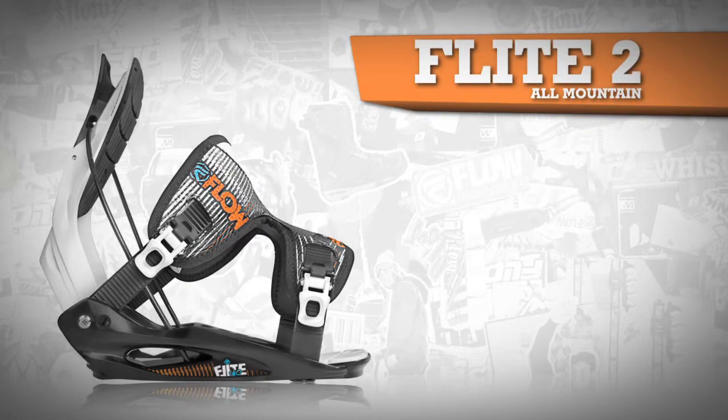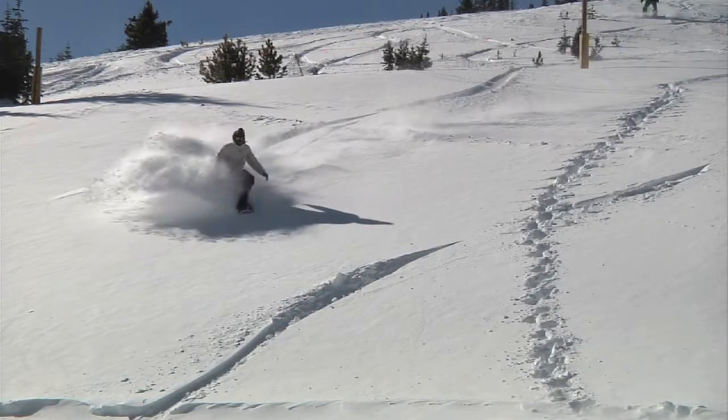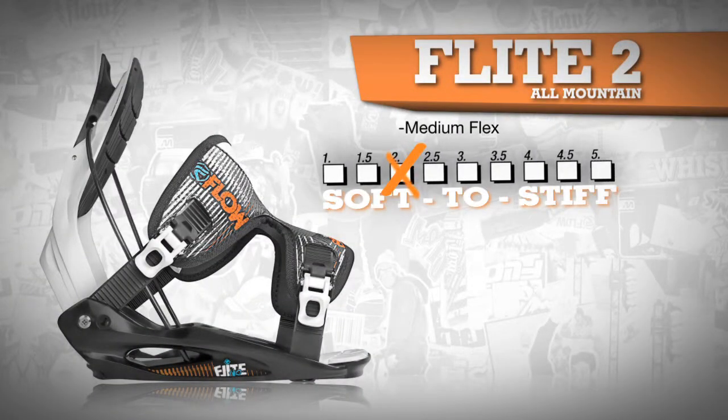The Flight 2 doesn't break the bank, but does deliver some solid all-mountain performance for fun, everyday riding. This binding has a medium flex and is supportive and forgiving in all types of conditions.